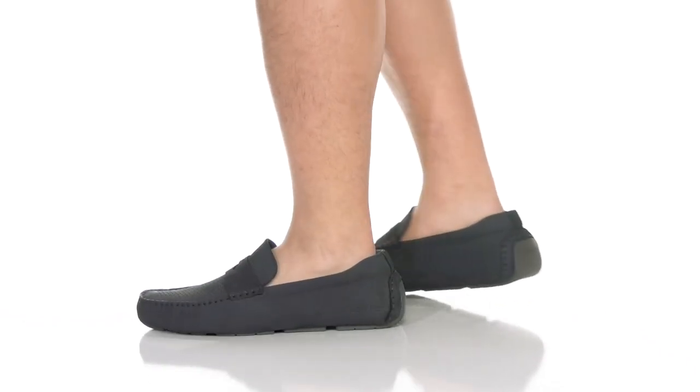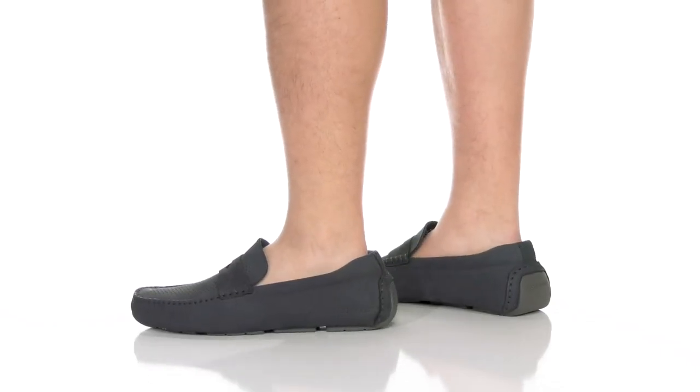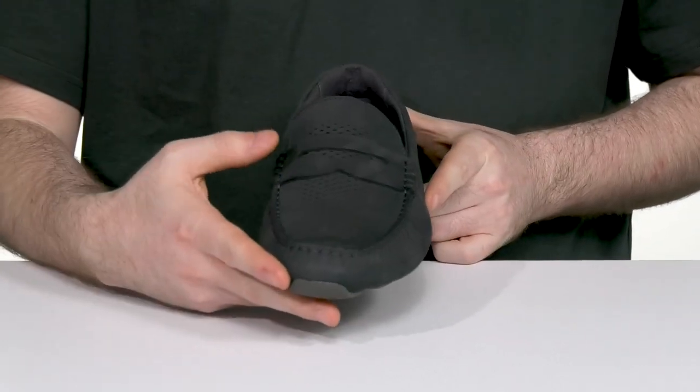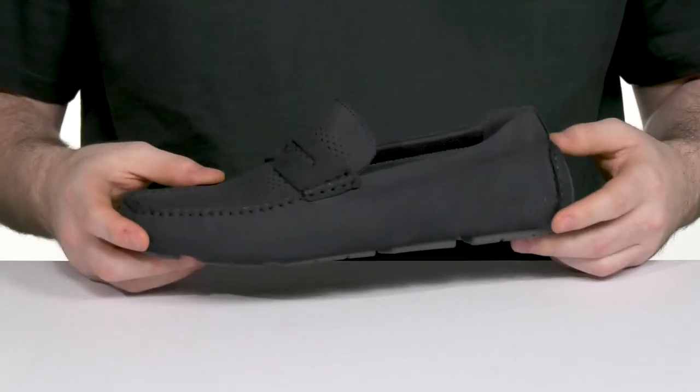Look great anywhere you go in this modernized driver from Cole Haan. This classic penny loafer design has an iconic strap across the vamp with a mock toe across the front.